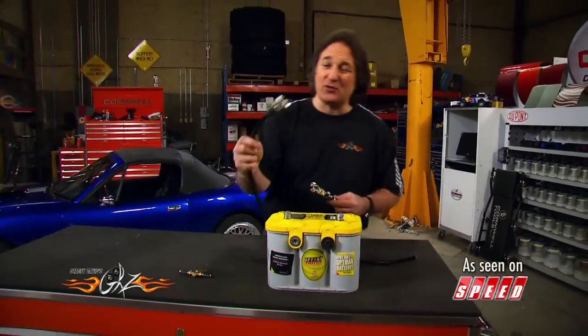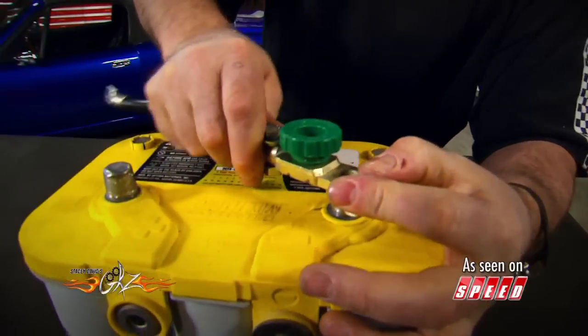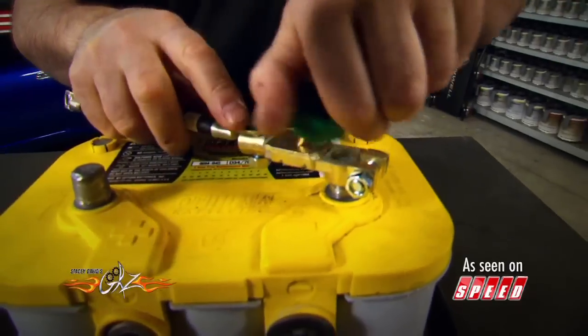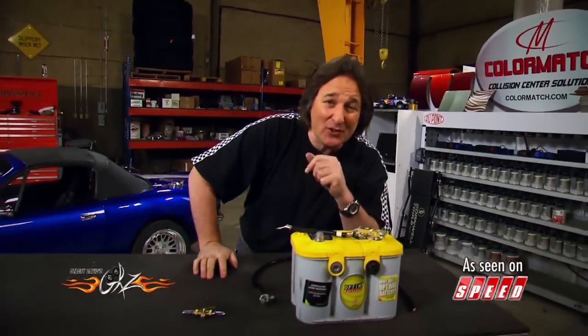Another simple trick is to swap one of your battery cables with a quick disconnect. Once you get this down on the battery and you want to leave the vehicle somewhere, all you do is unscrew the knob and your battery is instantly disconnected. No power to the vehicle means nobody's going to drive it off.